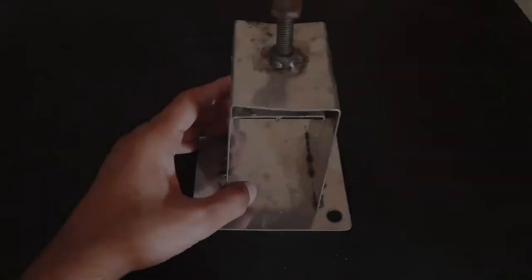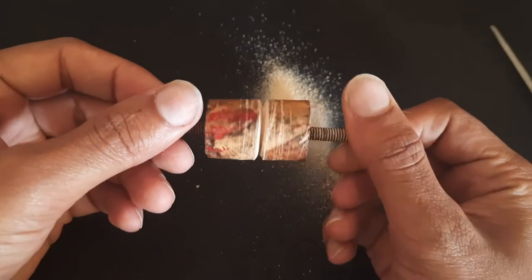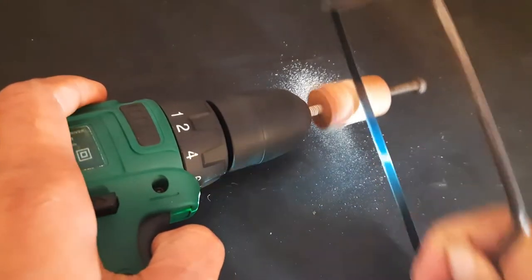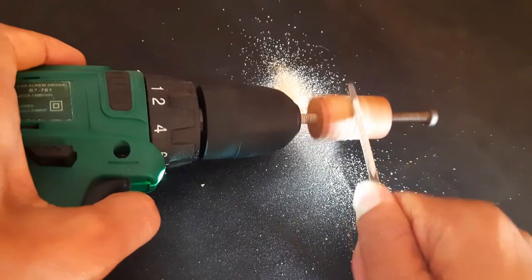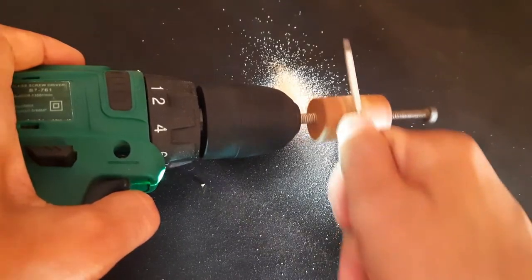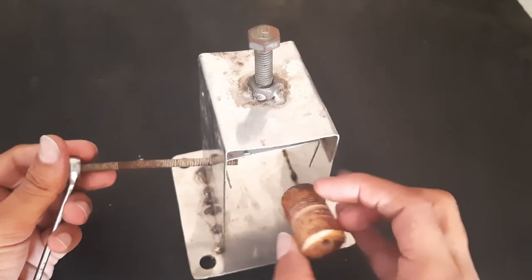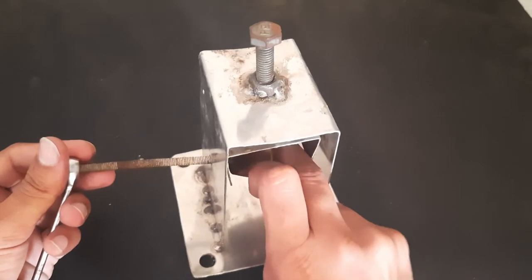After all that, we're finished, but we still have one thing left: the roller. Now we can place it in the holes we have already made.